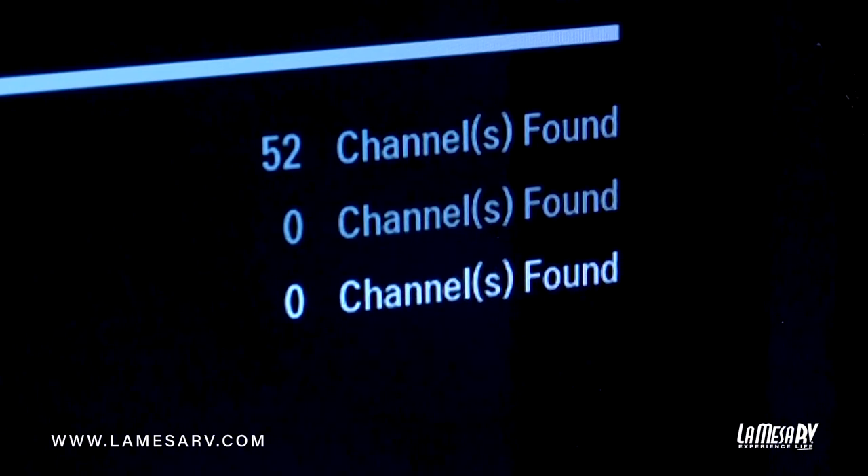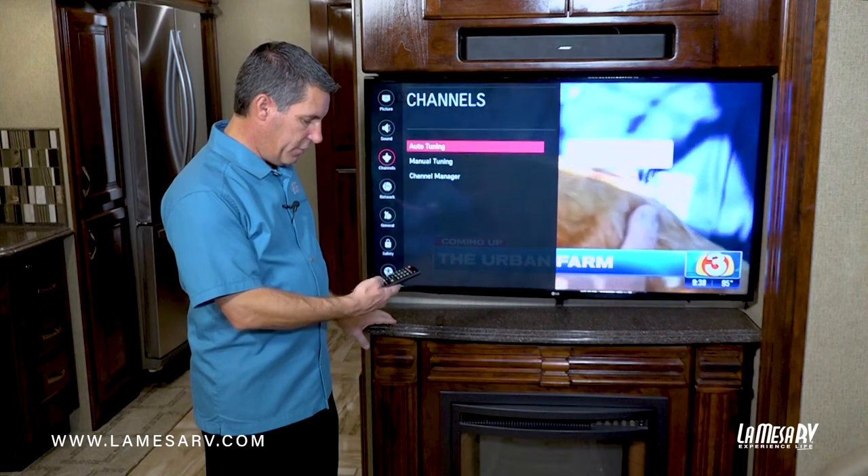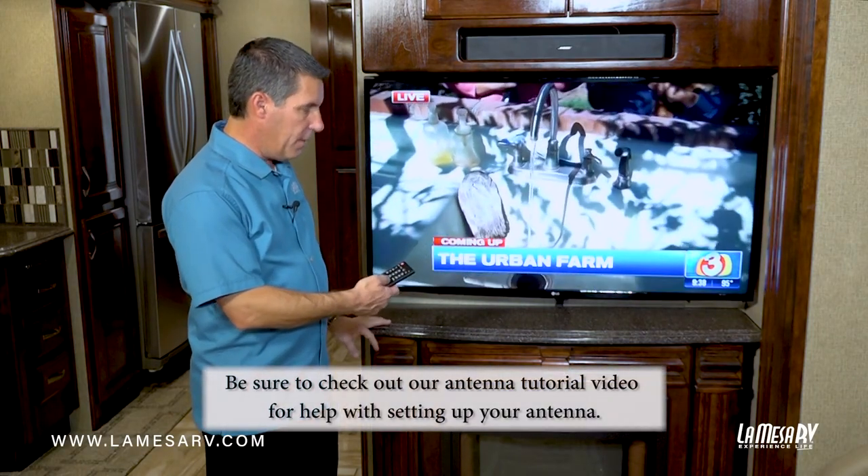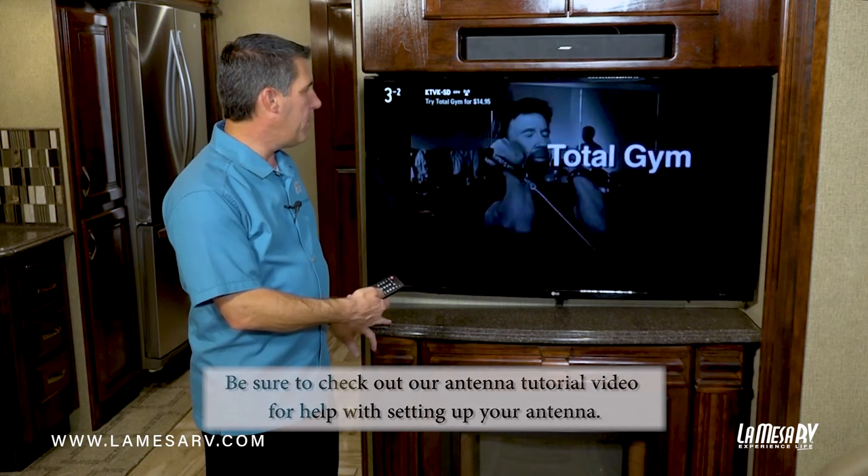So now the system is done. We found 52 channels, so we'll just go ahead and hit done and we can just exit out of this by hitting the settings key again, and there's your picture and then you'll have your stations all ready to go.